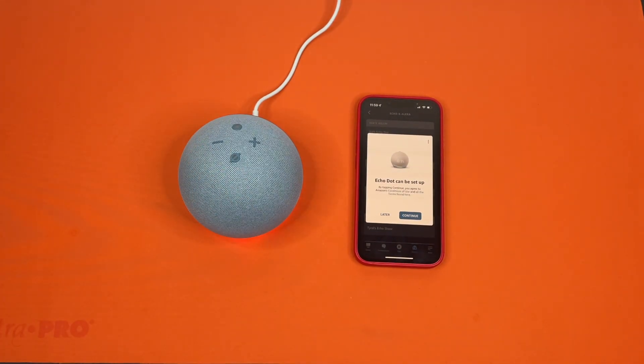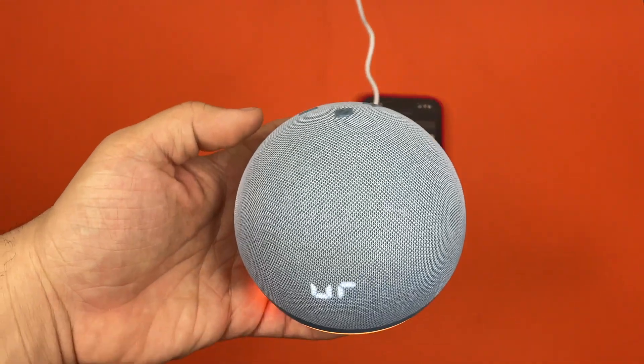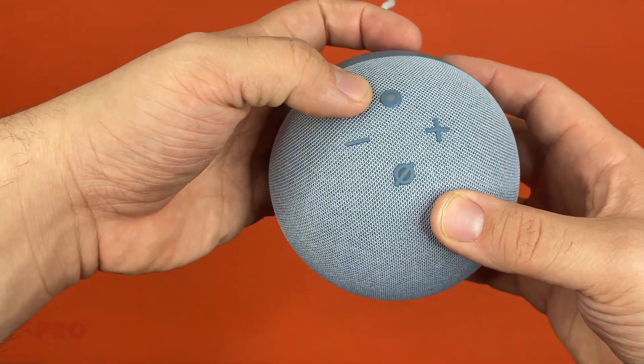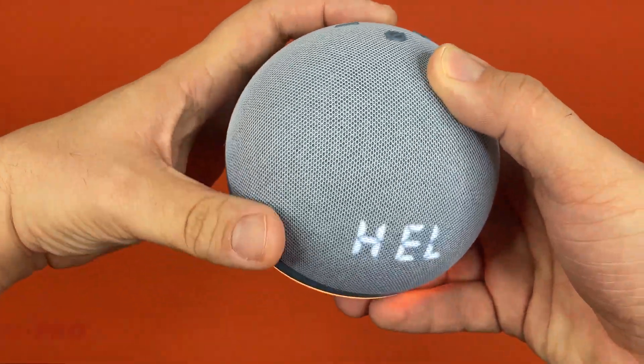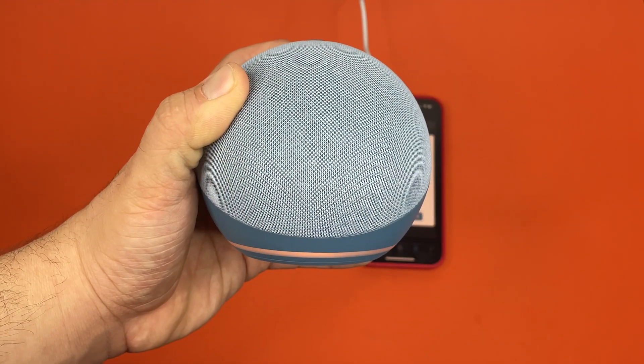And with that it is ready to go. So there's actually another method to factory reset it. This is useful if you've put it in a box and moved and haven't set it back up and realize you just don't need it anymore — or if you can't reconnect it to wi-fi because you have a new wi-fi or you've changed your wi-fi name. The other way to factory reset it is to have it plugged in and then hold in the action button right here.